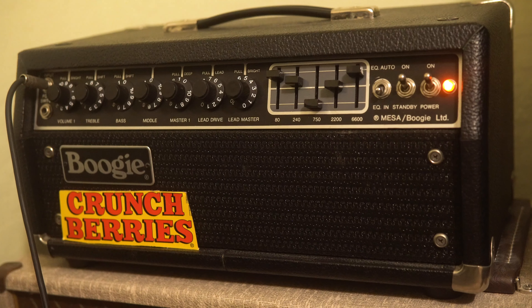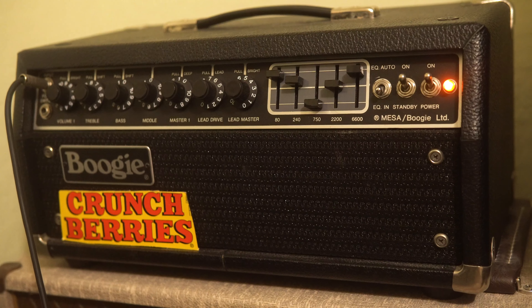Hopefully that gives you a sound example of what this amp sounds like with and without an additional EQ. So look out for the Nail That Tone episode — it might already be out by the time some of you watch this video, but it should be out pretty soon. I'll leave you guys with a little preview of kind of where I'm at on that tone.